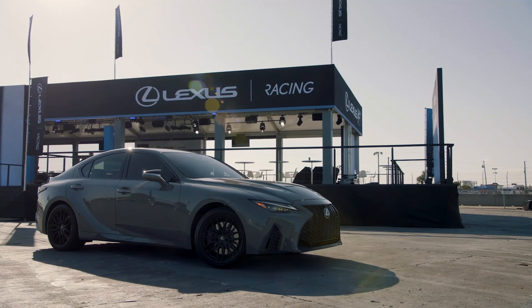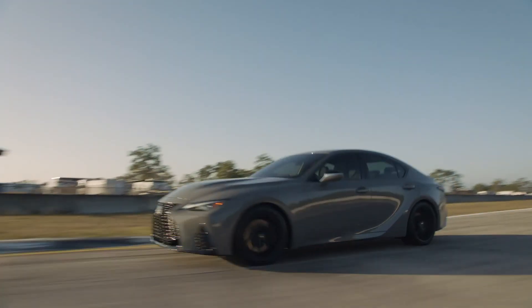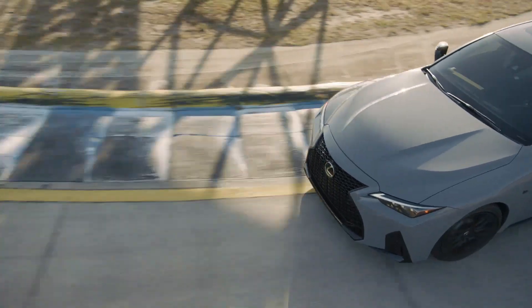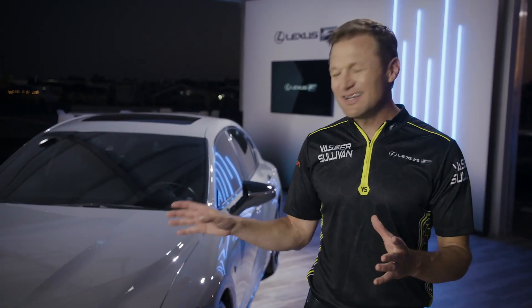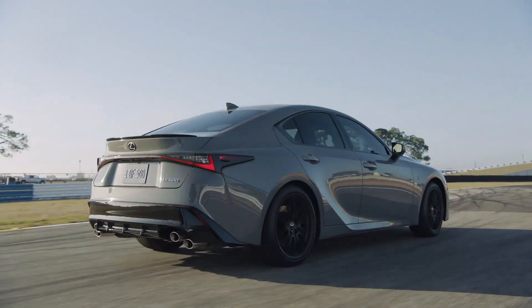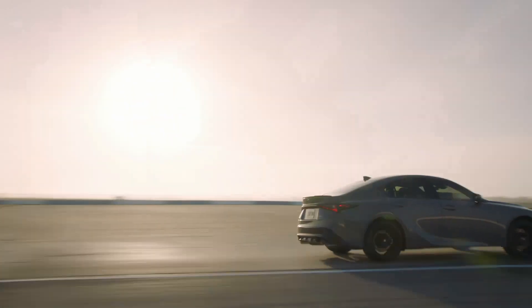This is the first model in the all-new F-Sport Performance line that sits between the F-Sport and a full-blown F-Car. This is something for the consumer that wants a little bit more performance out of F-Sport. Now this is not an ISF, but it's not meant to be. Who knows what the future of Lexus Performance vehicles looks like, but it's a great time to be a Lexus enthusiast.